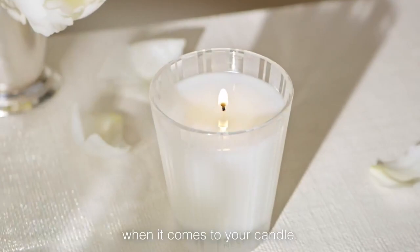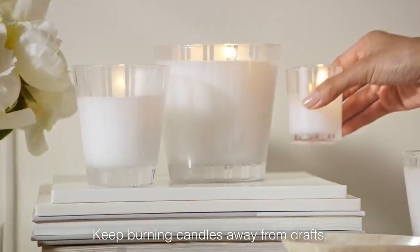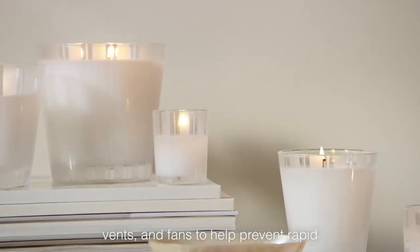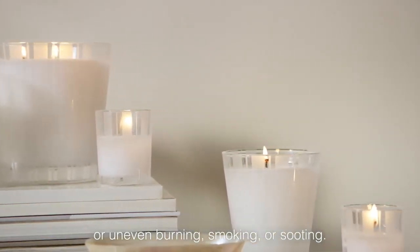Location is key. Keep burning candles away from drafts, vents, and fans to help prevent rapid or uneven burning, smoking, or sooting.